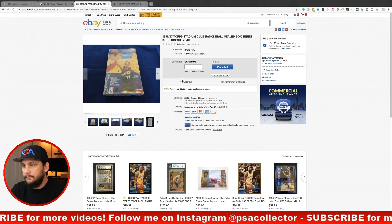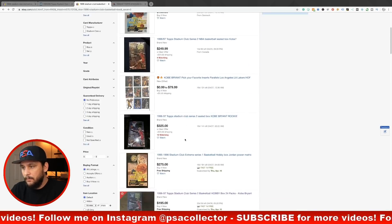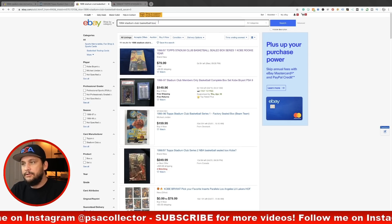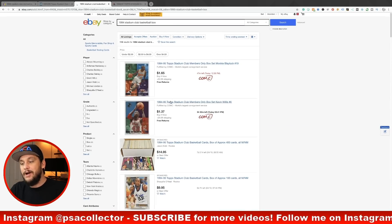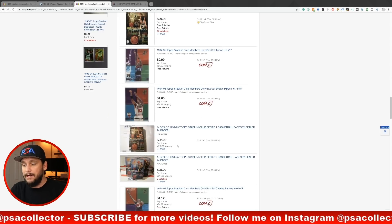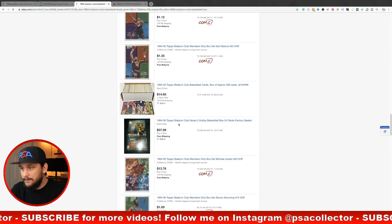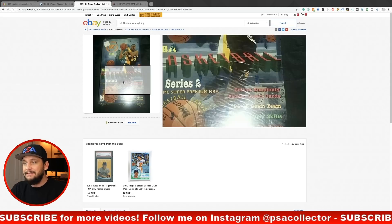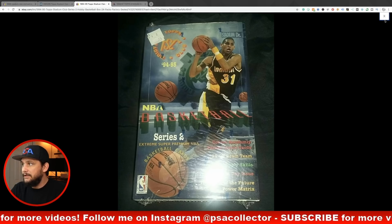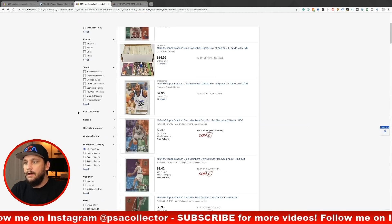How much are these boxes going for on eBay? Here's a Series 1 with the Kobe rookie — 13 watchers, $80, ending in five days. There's a 1996 at $250, another at $200 — a little overkill. I would definitely look for 1995 or even earlier boxes. Here's a hobby series 2 of 94-95 Stadium Club Series 2 for $37 out the door. The 94-95 has the Beam Team, First Day Issue, and Power Matrix — interesting box to open for $38.